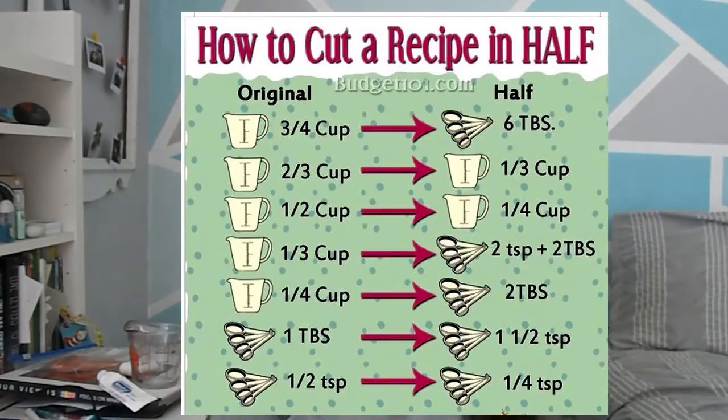Now I'm going to go over how to half a recipe properly. I'm referencing two charts from Pinterest. If a recipe calls for one cup of dry or liquid ingredients, halving that gives you half a cup. If a recipe uses three-fourths of a cup, that's going to be six tablespoons. If a recipe calls for two-thirds, halving gives you one-third. If a recipe calls for half a cup, that's going to be a fourth of a cup.